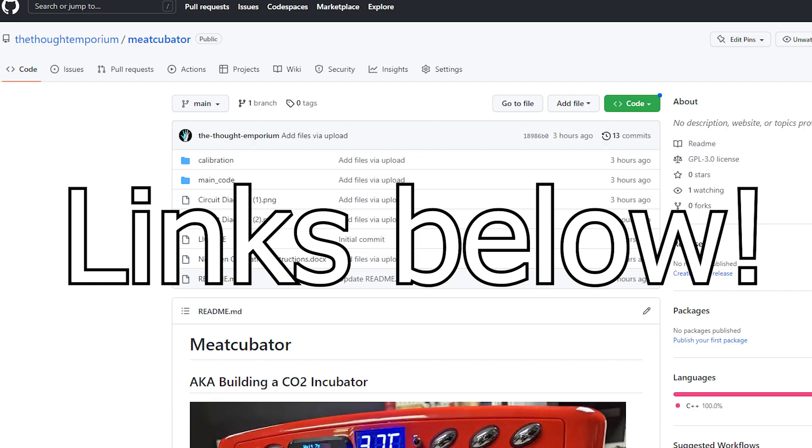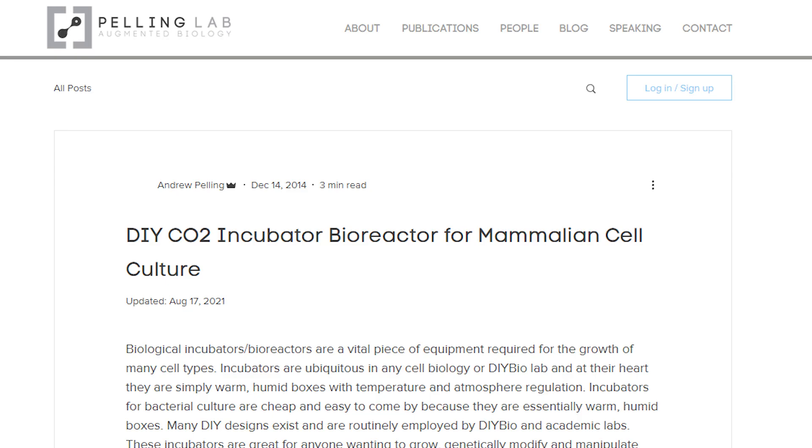For those that want to follow along, there's a link in the description to our GitHub where you can find schematics and code for the whole project. We based our design on this tutorial from Andrew Pelling at the University of Ottawa, but had to make a few changes since their code was out of date and we used a few different components.